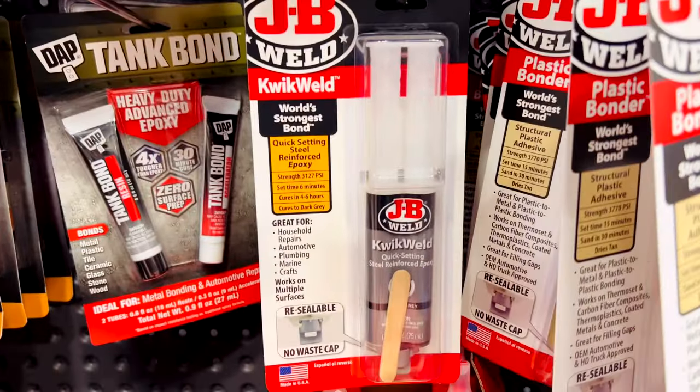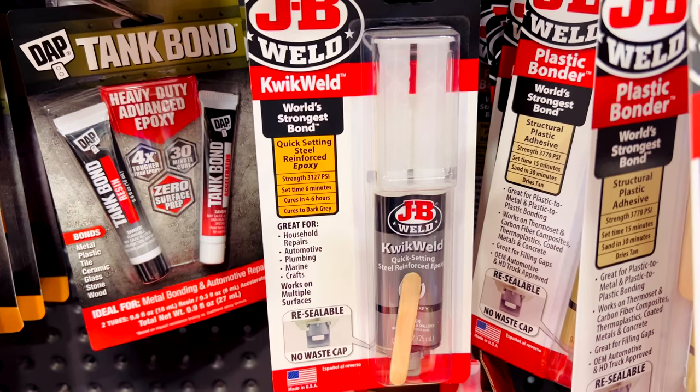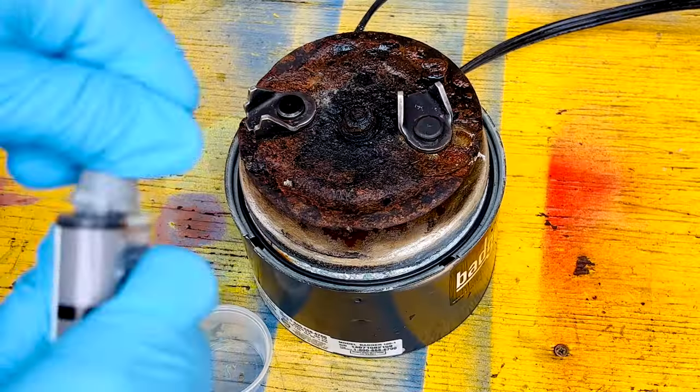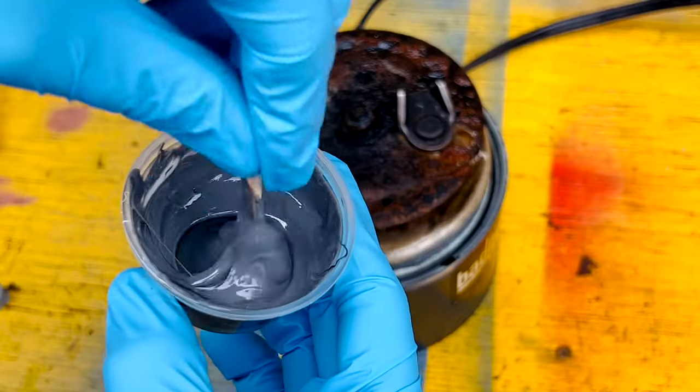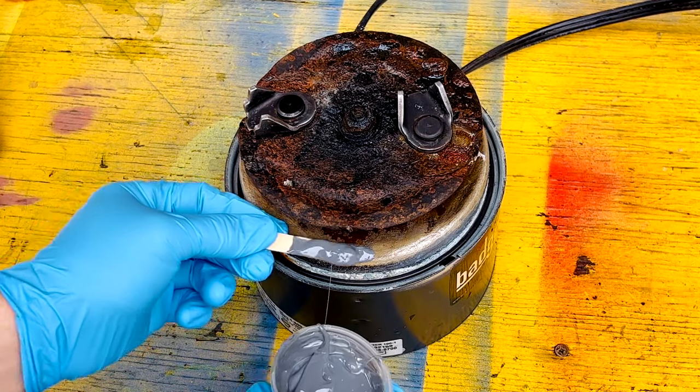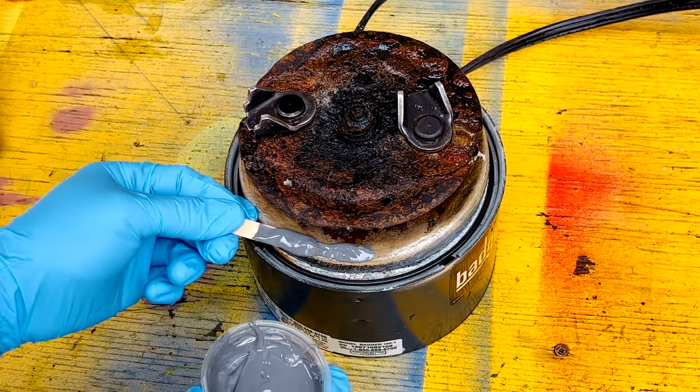I made a quick trip to Lowe's and got this liquid weld epoxy by JB Weld. Mix the two parts together until you get a uniform color, and then apply it anywhere you see damage on the bottom of the plate.